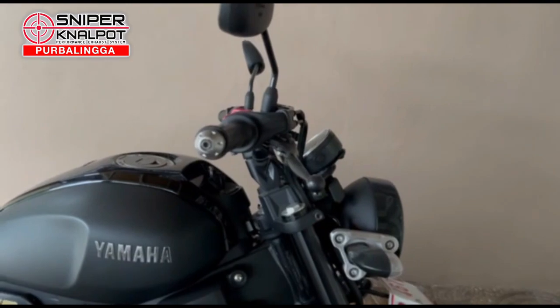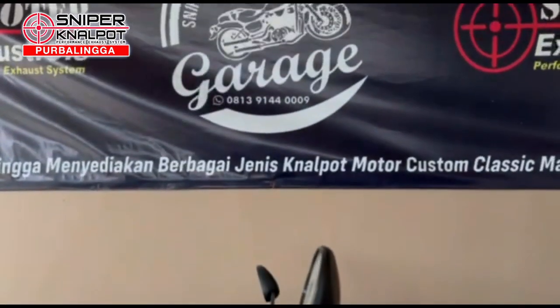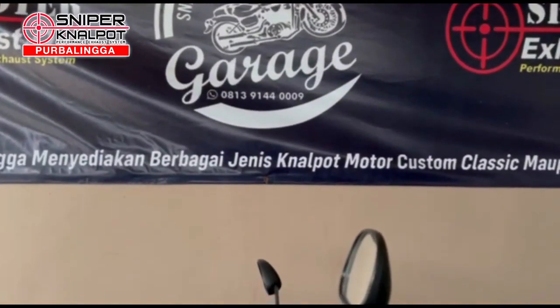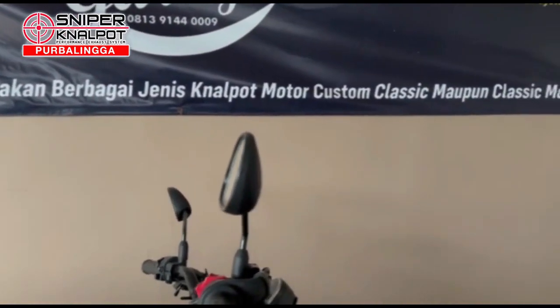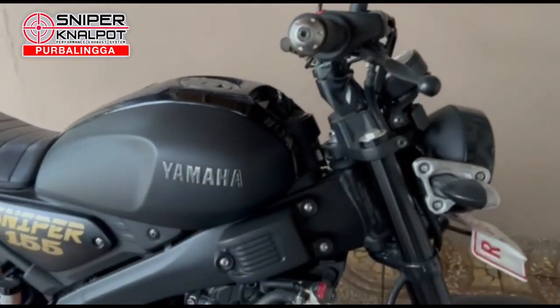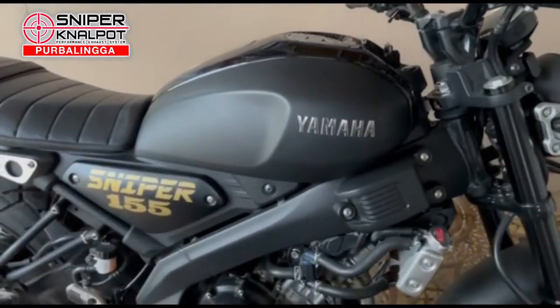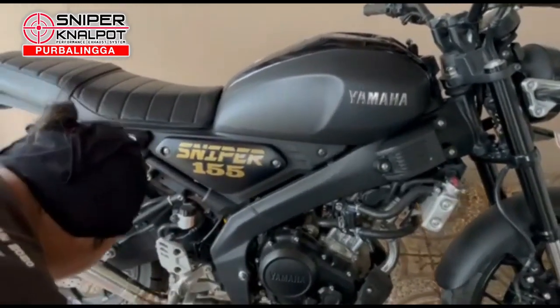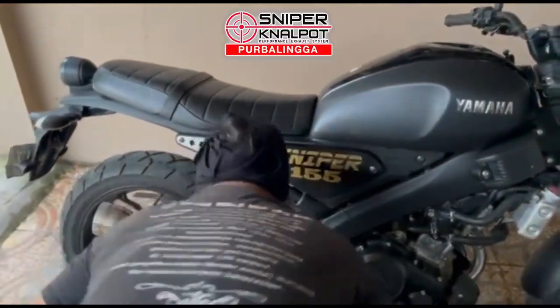Assalamualaikum warahmatullahi wabarakatuh. Selamat datang di channel kami Senepar kenal pot berubah lingga, pusatnya motor knalpot motor-motor klasik maupun modern. Pada sore hari ini kita akan mereview model baru untuk Yamaha Aerox SR155, yaitu knalpot model Mega.